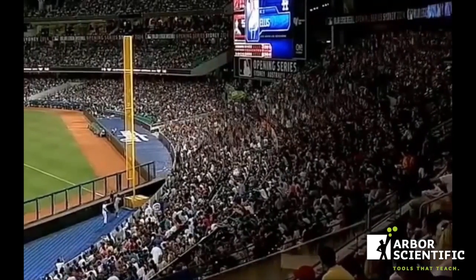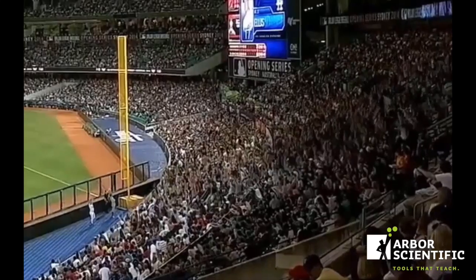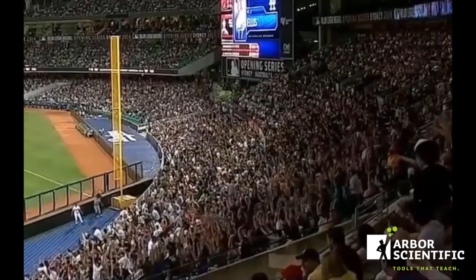Baseball is a wonderful game if you want to learn something about waves. Did you notice as the wave traveled through the stands, the fans only moved up and down. Whenever the waving stuff — the fans — move one way and the wave moves perpendicular to that, it's called a transverse wave.